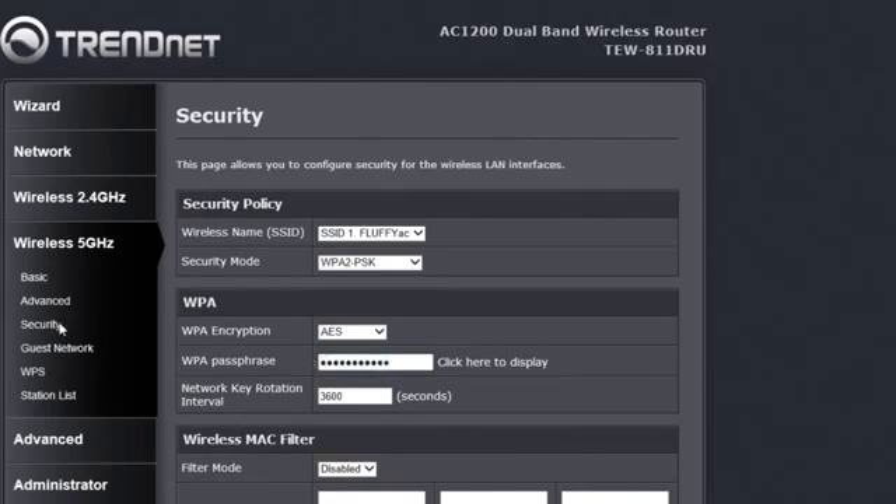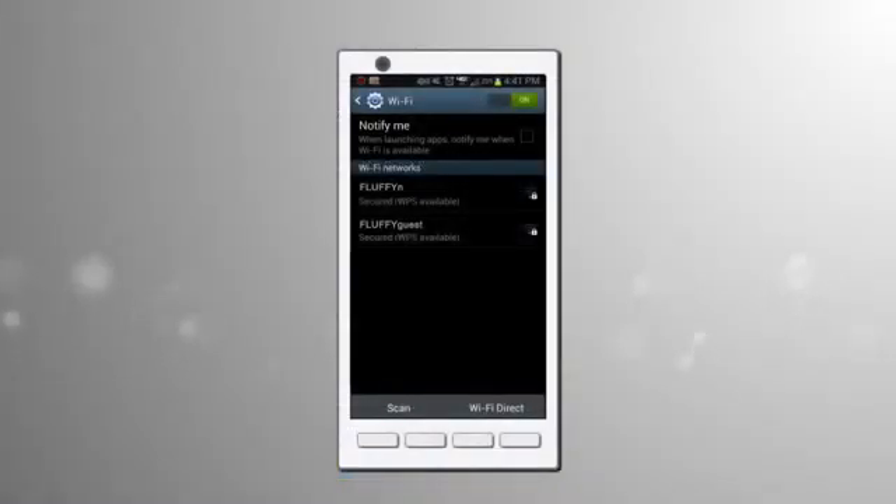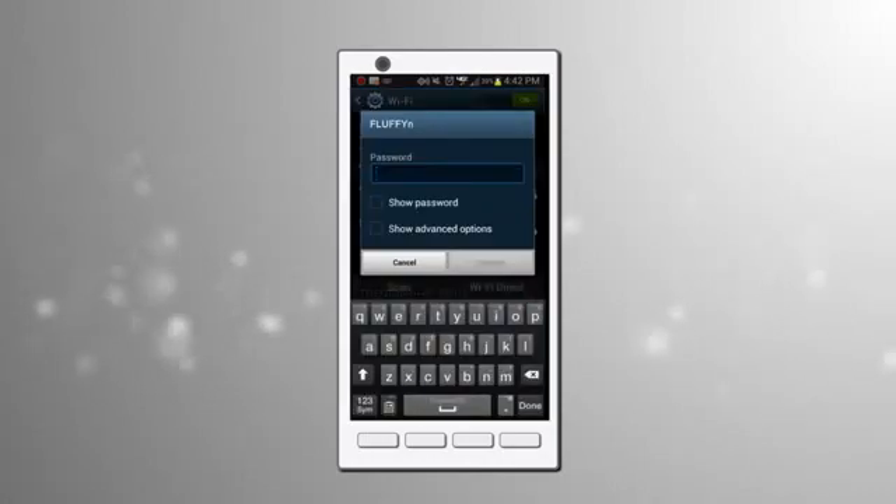Since few people have mobile devices with built-in wireless AC, we will not enable a wireless AC guest network. However, in a year or so, you may need to set one up. We are done with the router. To confirm everything is working properly, open your mobile device and scan available networks. Since your mobile is most likely wireless N, you will see Fluffy N and Fluffy Guest. Select one and access the internet to confirm the router and modem are working properly.